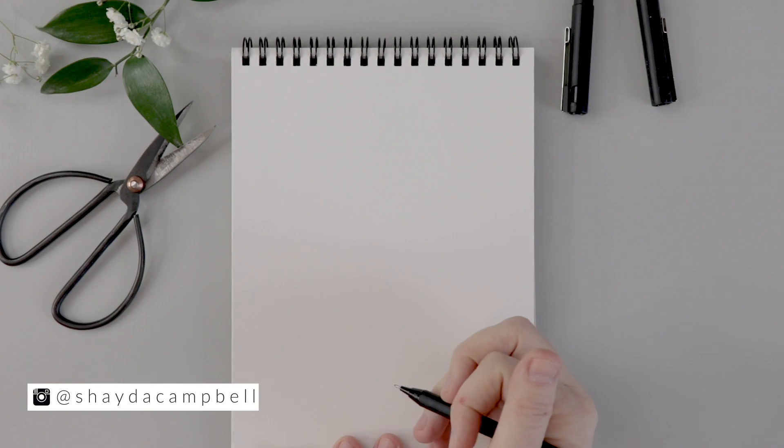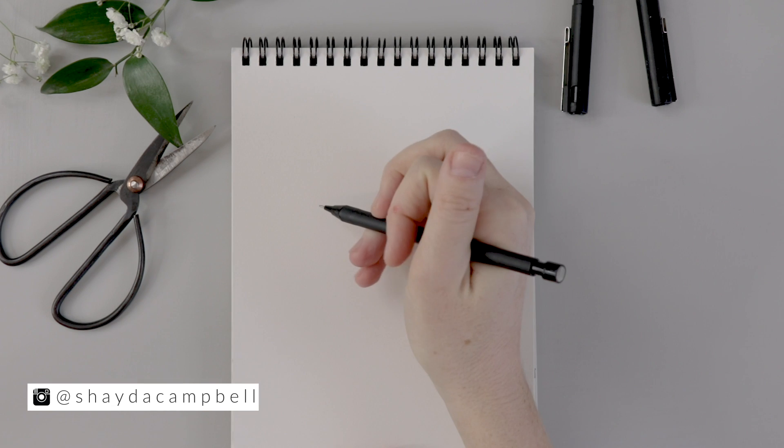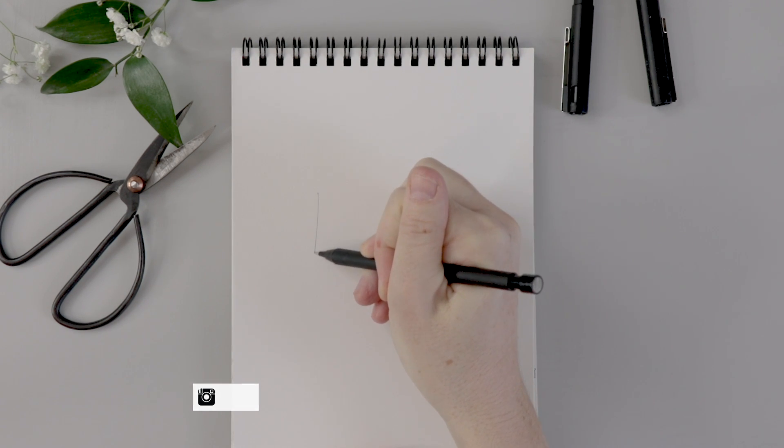Welcome back guys, my name is Shada Campbell and today I am going to draw two tulips to show some different ways of doing it, because they are quite simple.